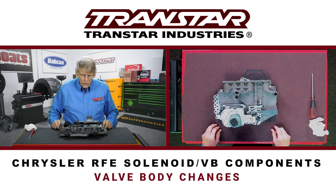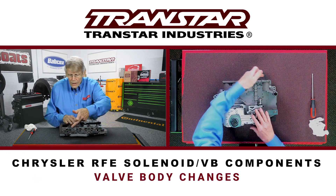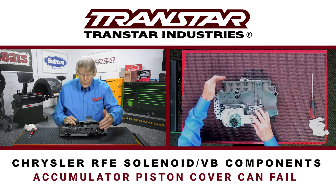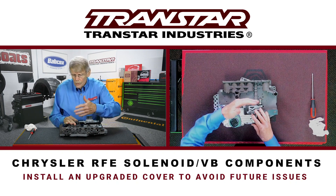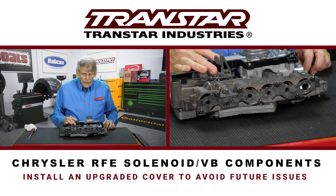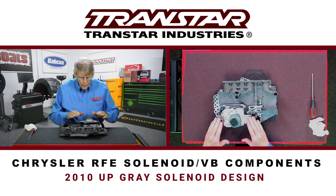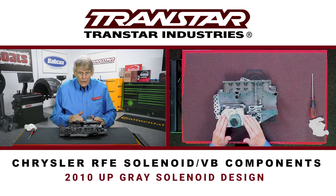There have been some subtle changes over the years and some issues with this valve body. For instance, this cover is actually an accumulator piston cover, and they've had a lot of issues with this bending, breaking screws and so on. So it's advisable if you rebuild one of these — a few companies have improved or upgraded accumulator covers that you'd certainly want to put on to avoid problems down the road. You can see that this gray solenoid is mounted to this particular valve body, which would indicate this is at least 2010 up.